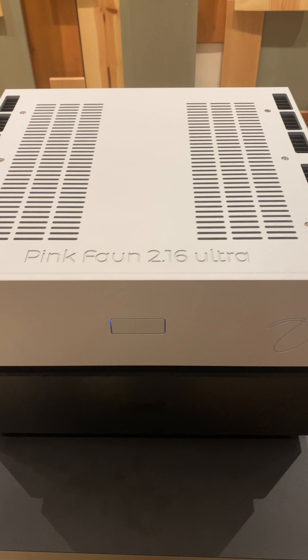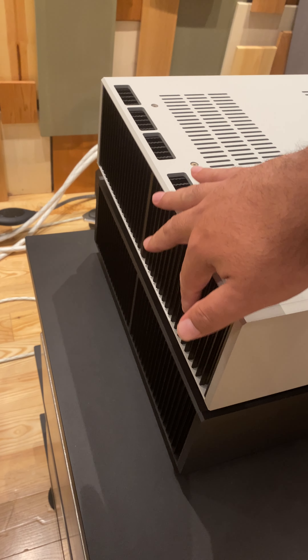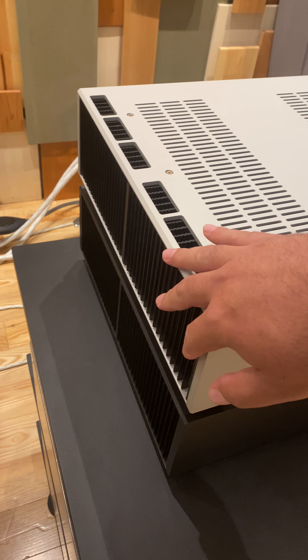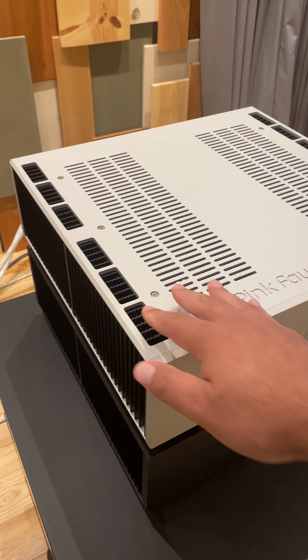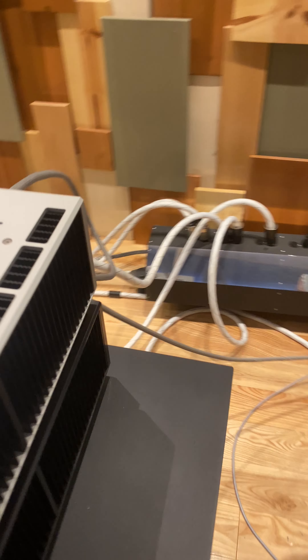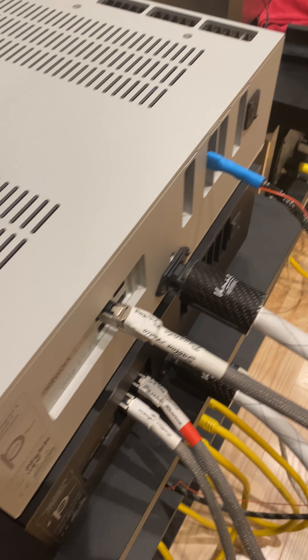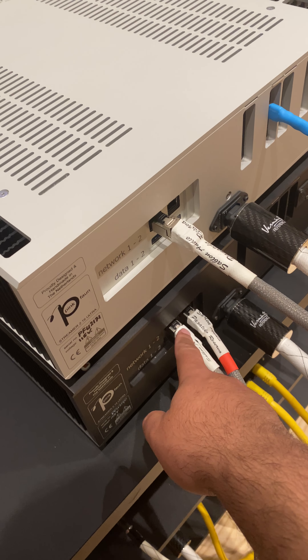Right now we have the Stylus mode selected — that is Pink Faun's own software designed specifically for the Ultra. This is an example of the interface where you can choose between your local music files. You can run Tidal, Qobuz, Web Radio, and we have YouTube loaded on there right now just to show you the songs that pull up.